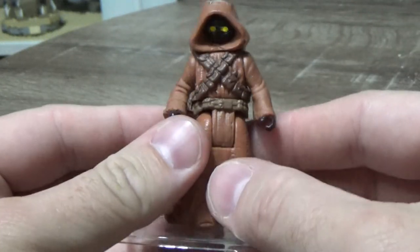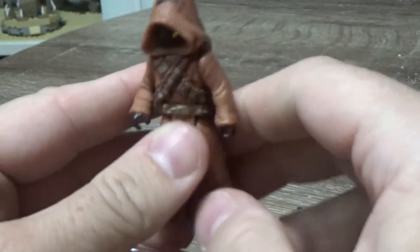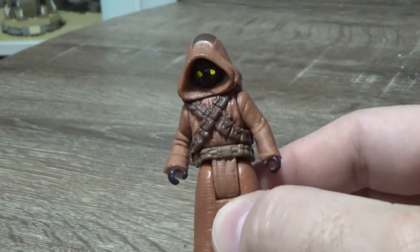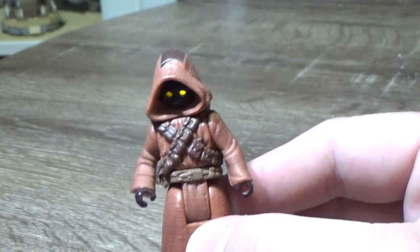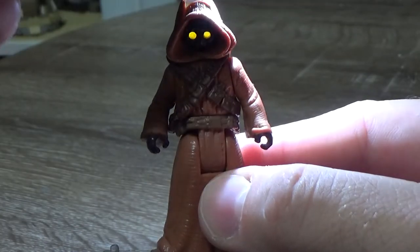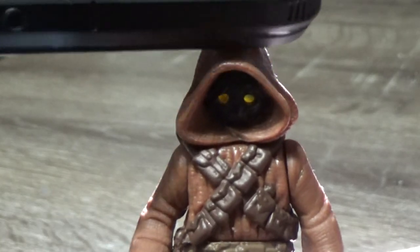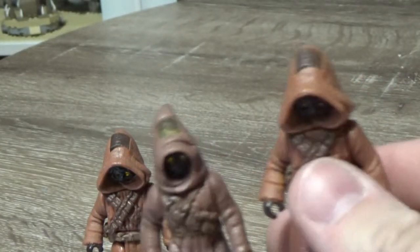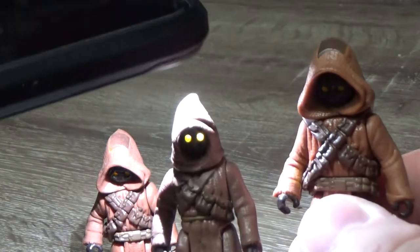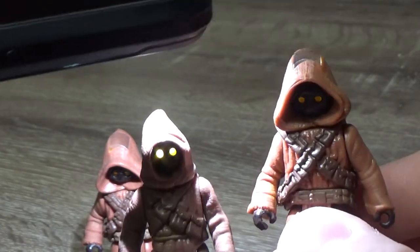The cool feature — and you can see it already — is the little light-up eyes. There's a clear little bit of plastic which pops into the top of the head, and when you shine a light through it — I do have a sort of ring light up above — let's see how strong that is. There we go, look at that. Such a cool little feature. I'd like to see this on some off-world Jawas with red eyes. Such a cool little feature.